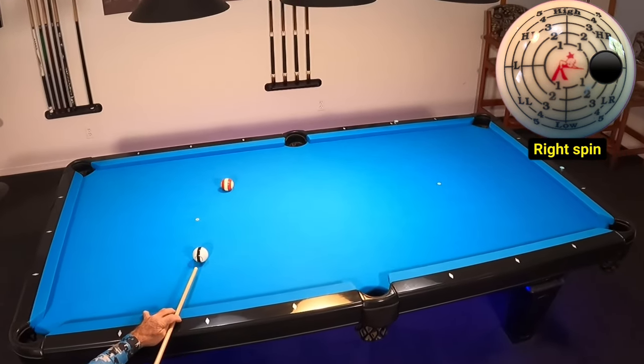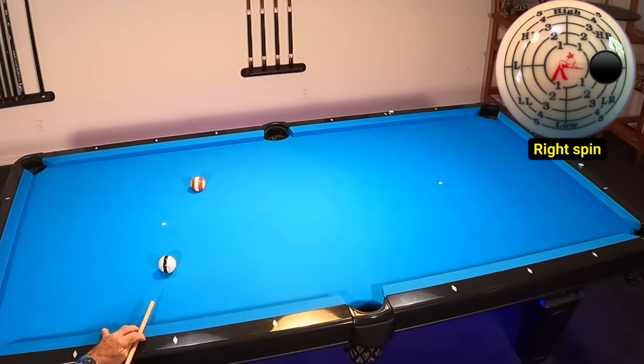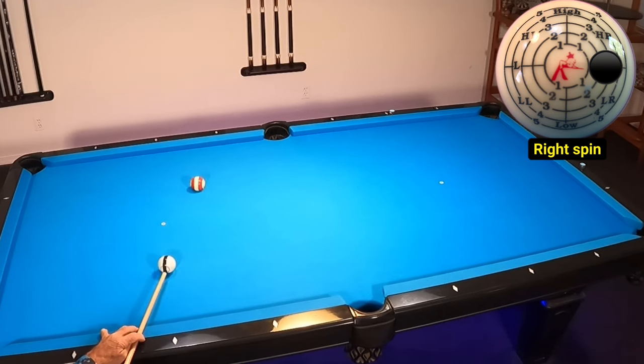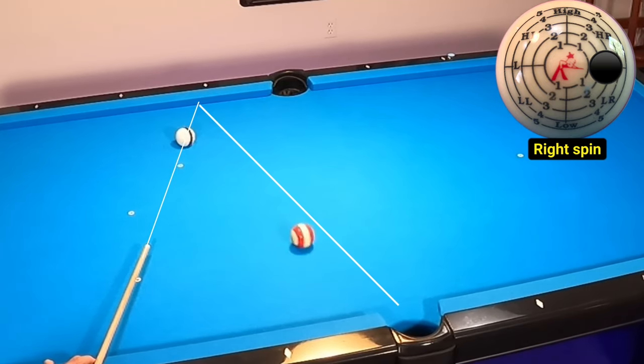Check out what happens when I add right spin to the cue ball. Do you recall when I used just the cue ball and applied a little bit of spin? This is the same thing that's happening here — we're transferring spin to the object ball, thus changing the outbound angle off the cushion. Here's the shot once again in slow motion; you can really see the spin transfer in this case.